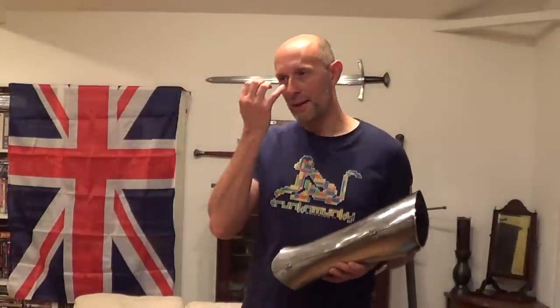So I did promise that I would start doing more videos about armour. I have to be honest, it's really hot — at least by UK standards, it's hot at the moment — and putting my armour on is even less attractive to me than it normally is. However, a little simple point.